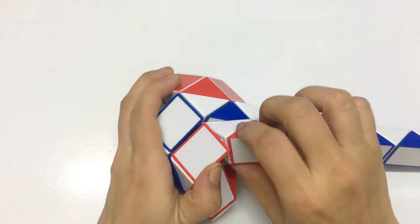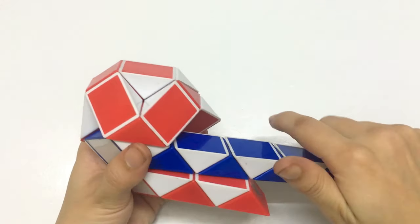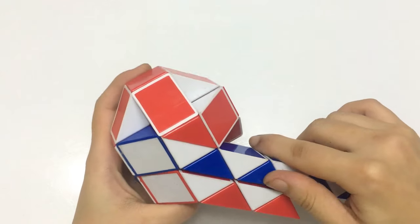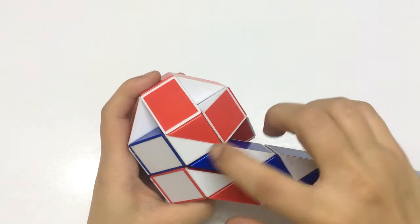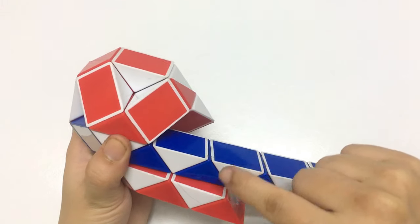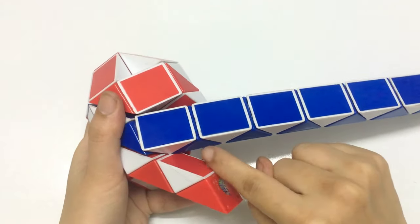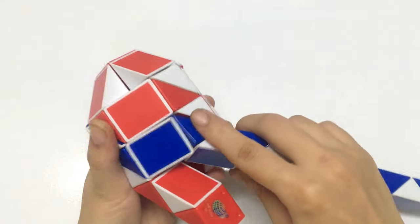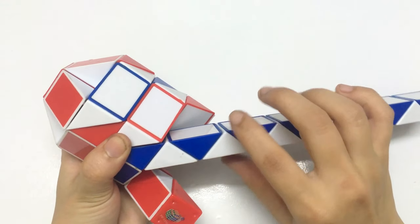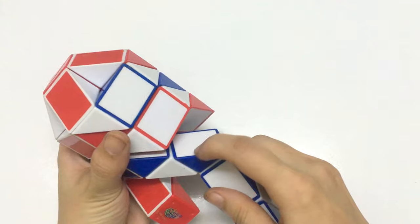And then the rest one go to the right, the rest here go to the right. Now the white one go down. I think it's a little bit difficult because you must do about two pieces. Now this one go to the right, and the blue go down so you can make two pieces here.